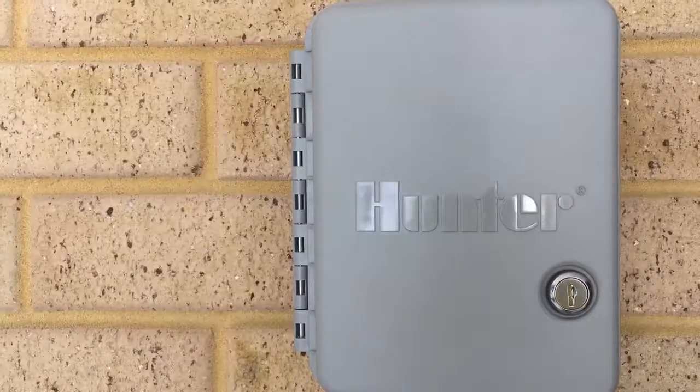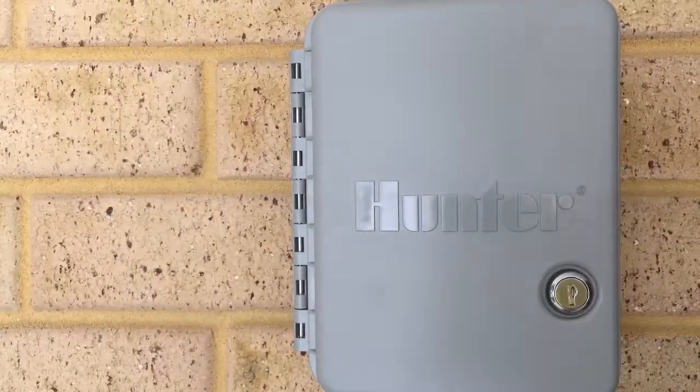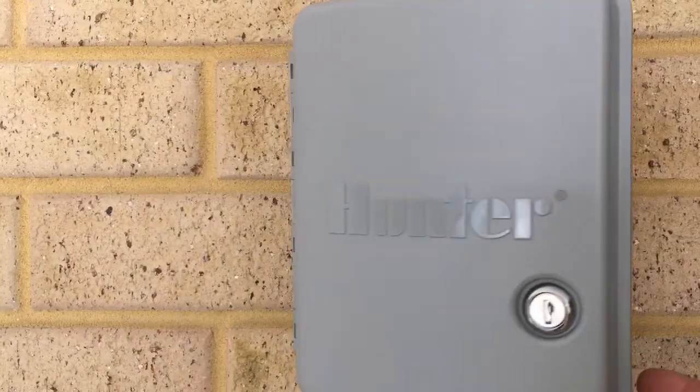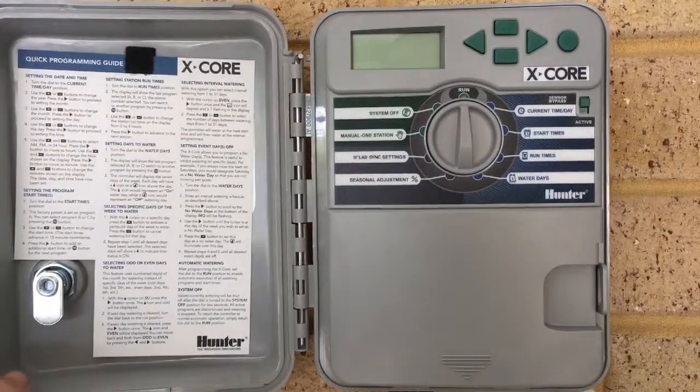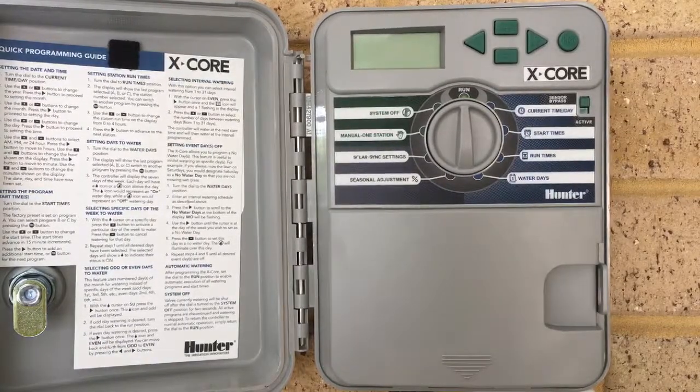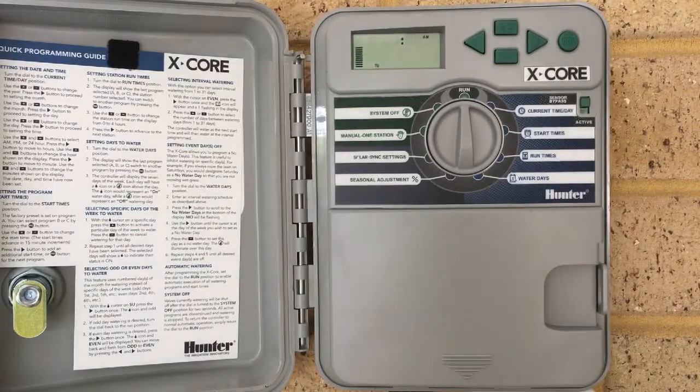We've taken our Hunter X-Core out of the box and mounted it up on the wall. We'll open up the weatherproof shield and there's our unit. As this is a plug-in model, we'll turn our power on, and you'll see the light bars just come up the side there, and our clock is now flashing.